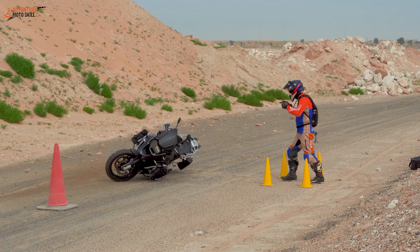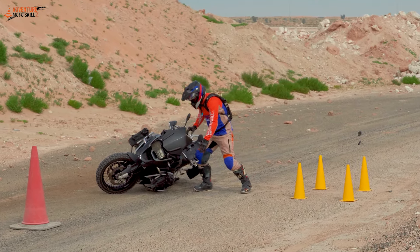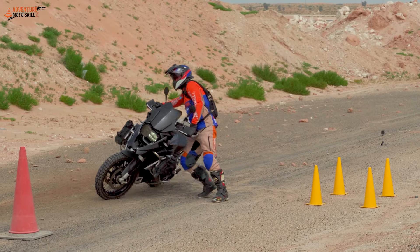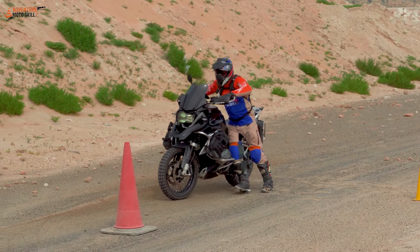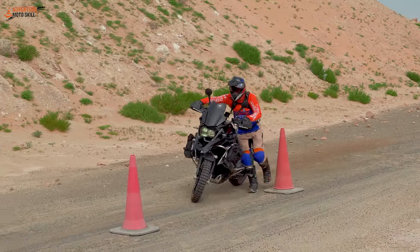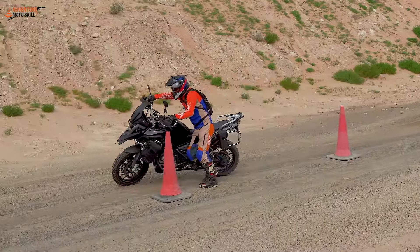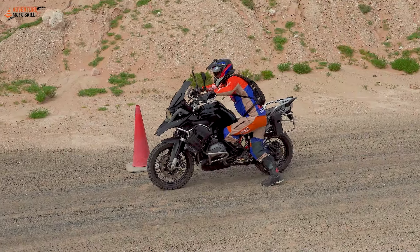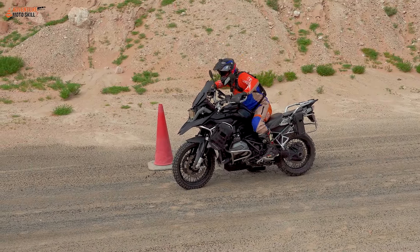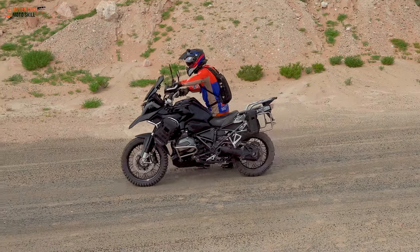As soon as the timer says go, run over, hit the start button so that the computer turns on, lift the bike up, fire up the bike, use the friction zone, and go through the cones without hitting any of them. At the halfway point, you need to bring the bike to a full stop and mount the other side of the bike. If you're tall, you're lucky — you can just swing your leg over and carry on.